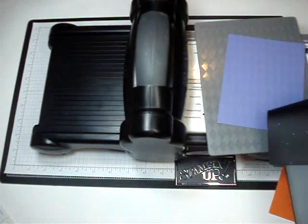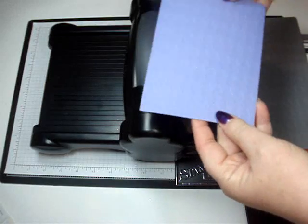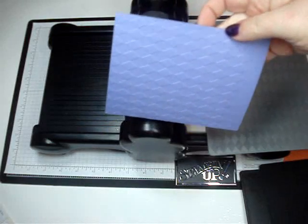Once you remove all your layers you're going to end up with the argyle. Can you see that? Isn't that pretty?